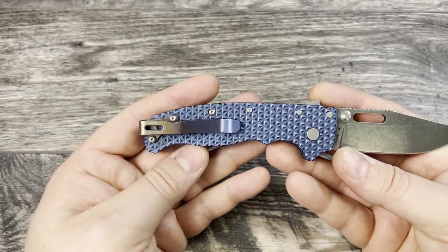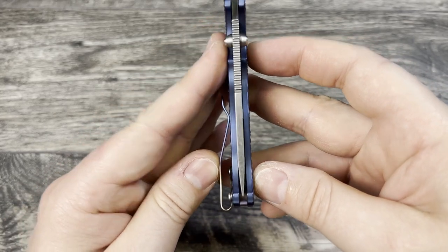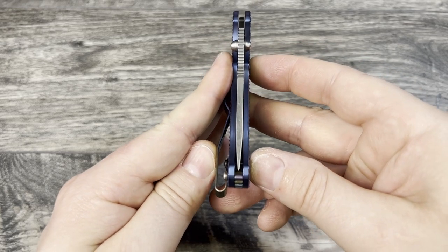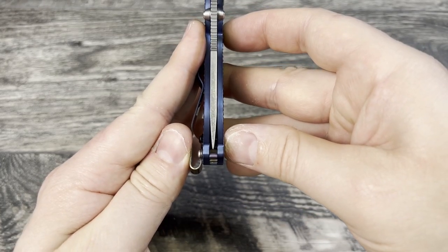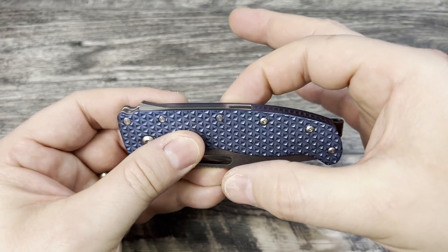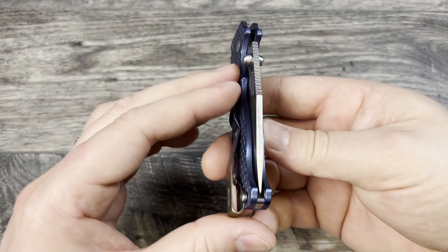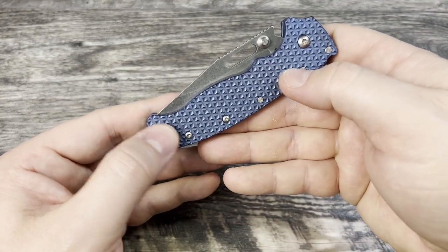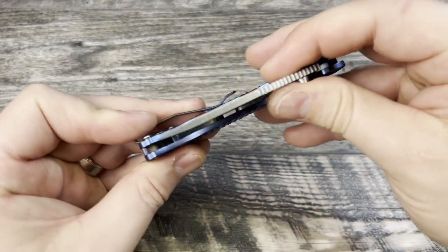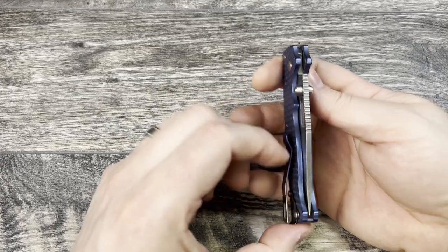The other thing I did differently with the backspacer to get it centered: I pinched here and just kept working it until it looked centered, then I put the last two screws and the pocket clip in last. I think it looks pretty centered — let me check off camera. Yeah, I think it's pretty centered. No side-to-side play, everything came out nice.